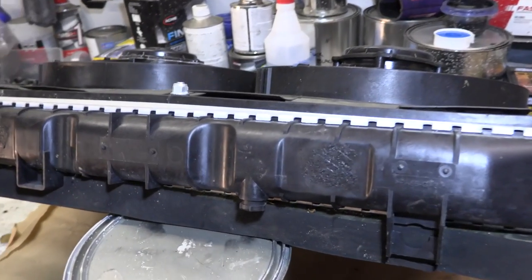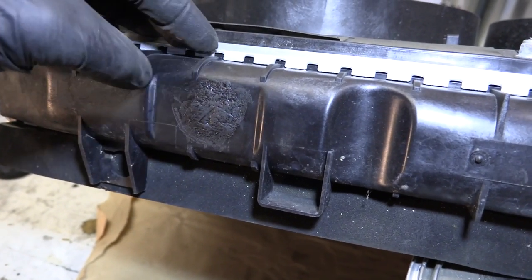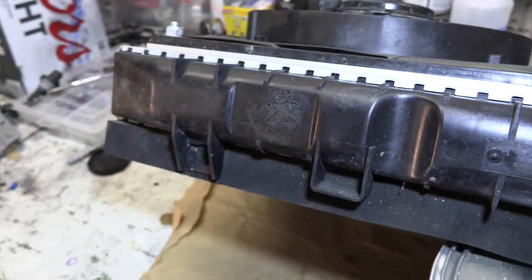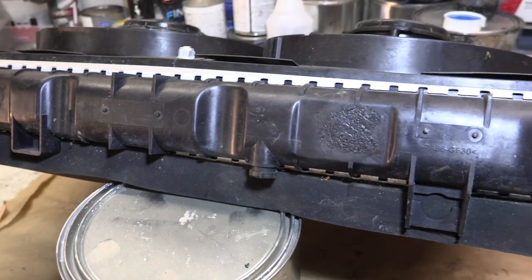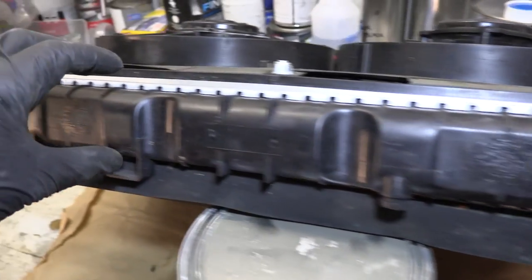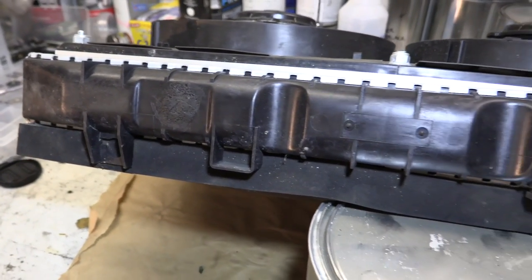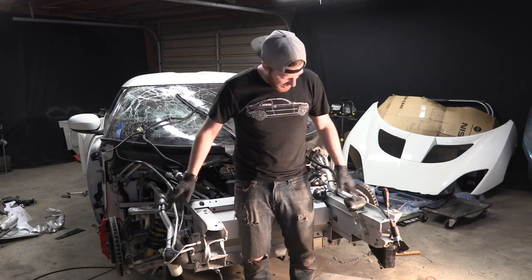That worked out really well — you can see where I patched both spots with the plastic weld. It's a little bit hot right now so it's a little flexy, but it's super strong. You can see I can put a bunch of pressure on it and it's not flexing at all. Those holes are totally plugged up. I'm not going to run this long-term — I'm going to be looking for another radiator or we'll build an aluminum piece and weld it all the way up — but for testing and getting this car back in shape, this will do just fine.